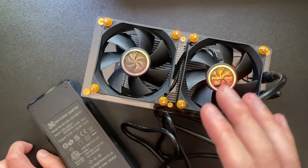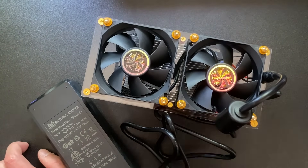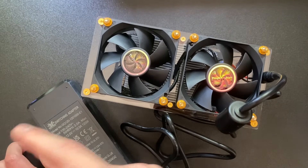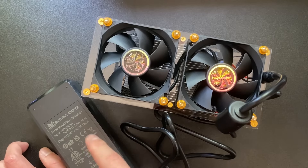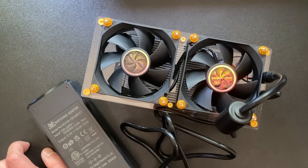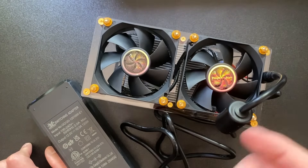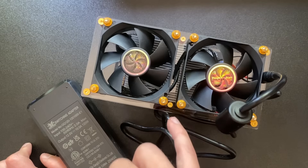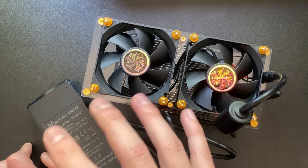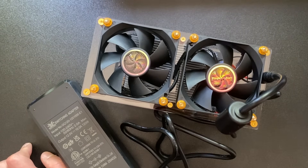We're seeing a migration to 12-volt across these devices — the Nerd QX, the Avalon Nano 3, and this machine all require 12 volts. On the channel we'll probably migrate to a single 12-volt power supply to power all of them, rather than having each one plugged into a separate extension lead.